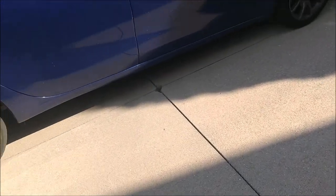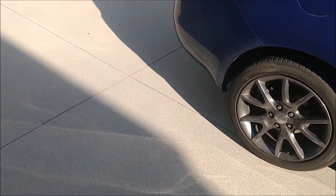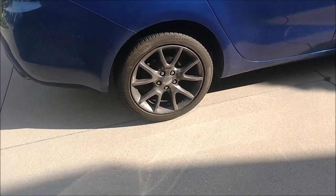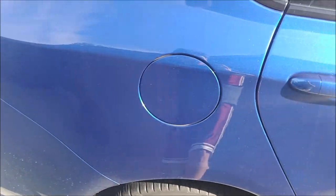A little while ago I did get new brakes and rotors on all of my wheels, as well as new wheel bearings on the back wheels — these ones.